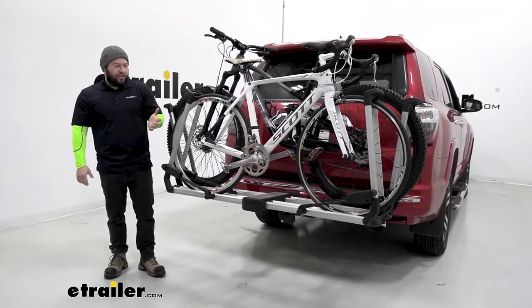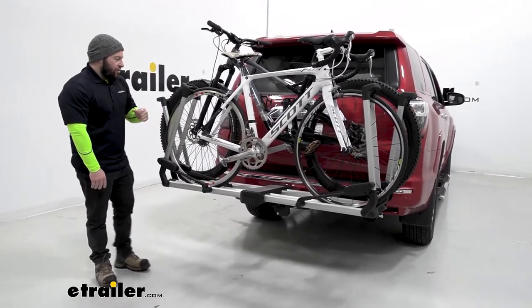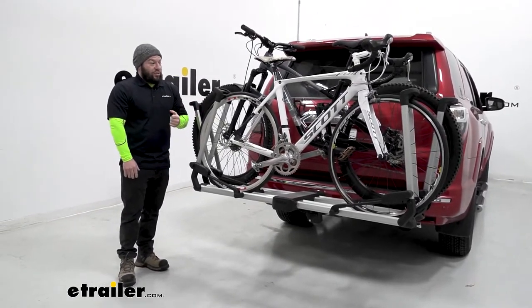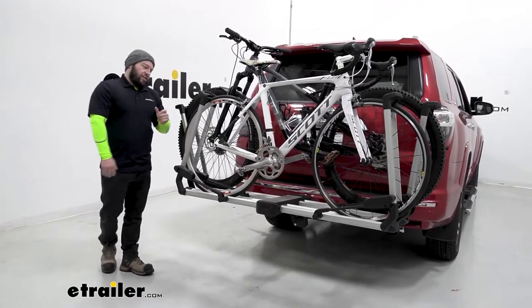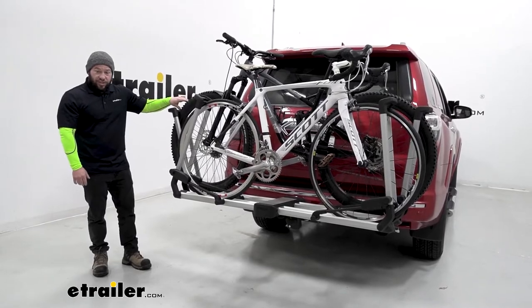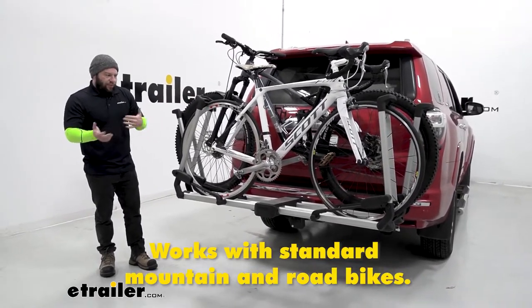This is an upgraded version of the Helium — they made it a little beefier so it holds heavier bikes. It's going to have a weight capacity of 45 pounds per bike, and a maximum wheelbase of 52 inches. It's also going to work with wheel sizes from 26 inches all the way up to 29 inches, so it gives you a few options there.